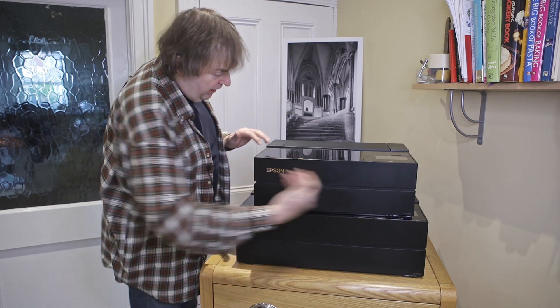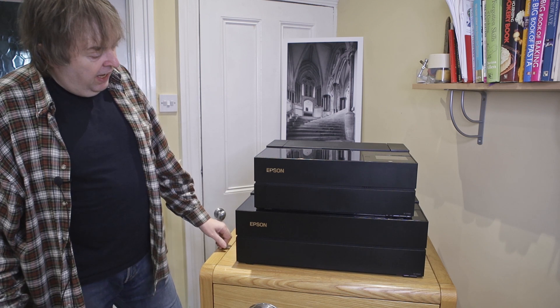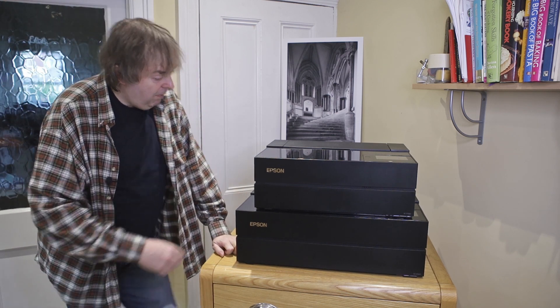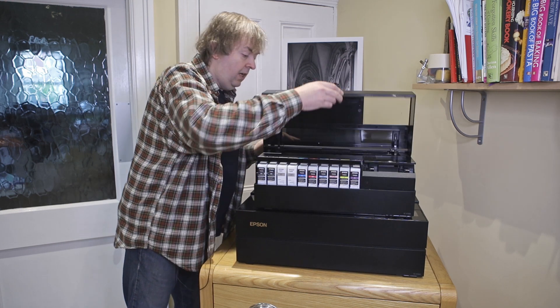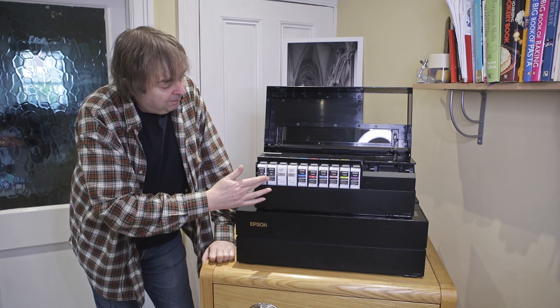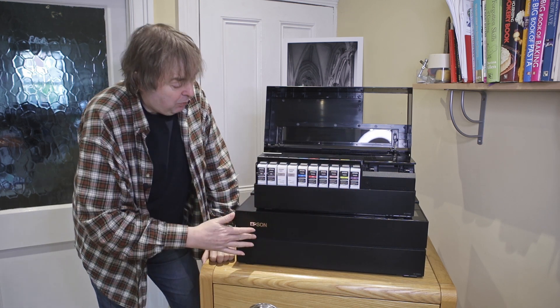As if by magic, a P700 appears on top of the P900. They really are very similar. They both have the same basic ink set — there are 10 inks in the P700 and 10 inks in the P900.